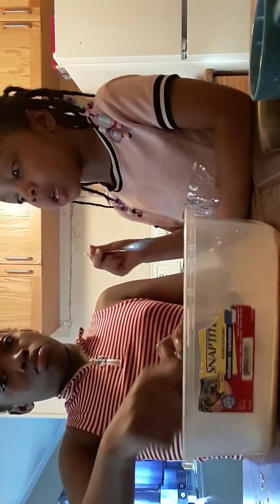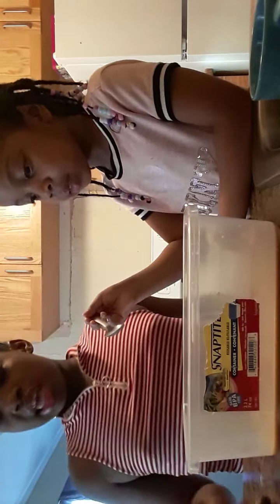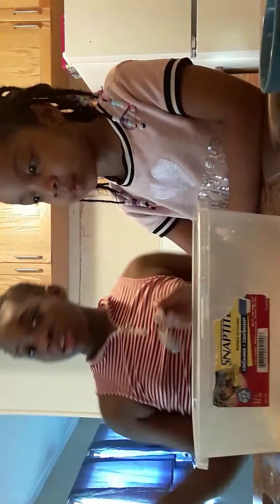We're not going to drink it because we put big — guys, it literally looks like chocolate milk! Can I mix it? But it stinks. Guys, I don't know what it's called but this stinks.